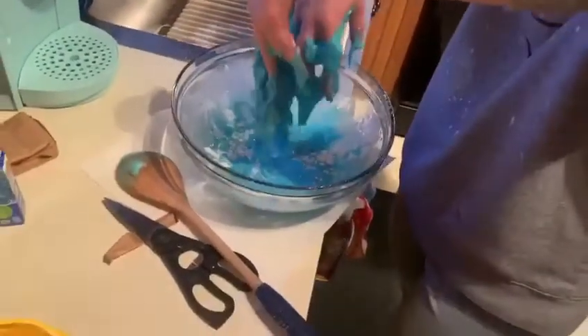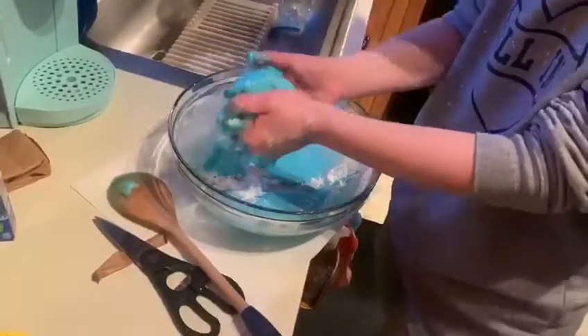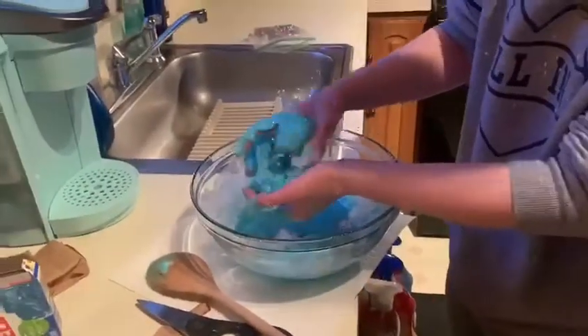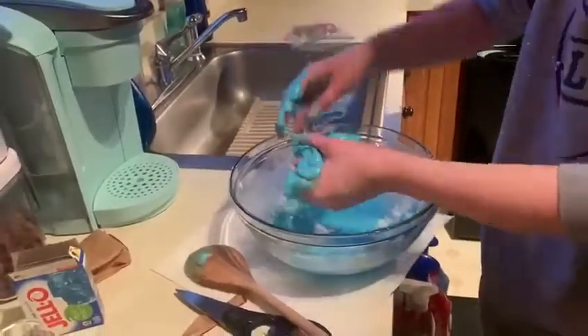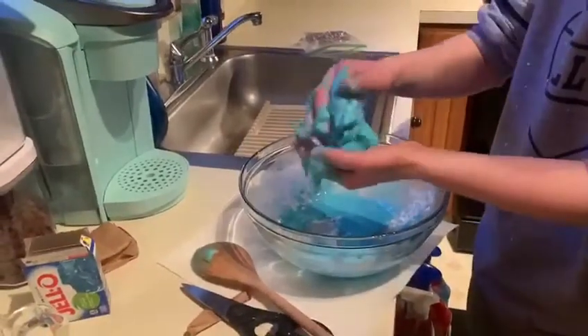Now it's like hard. If you want it softer or harder — if you want it softer, just add some water. If you want it harder, add the cornstarch like Miss Adina said. And then whatever consistency you think it's best at — I think it needs a little bit more water now.